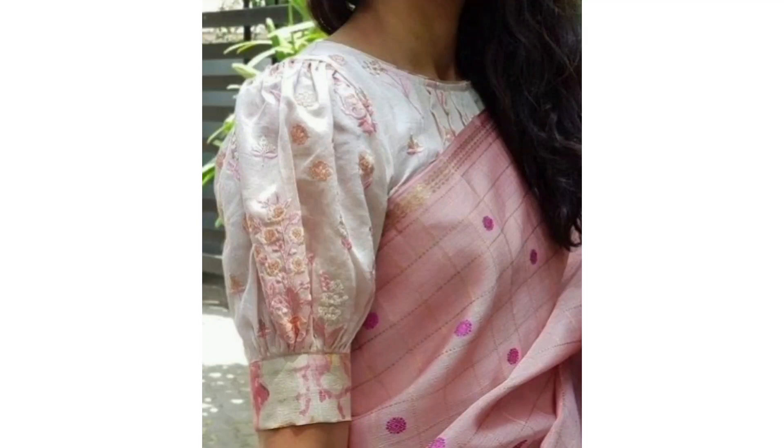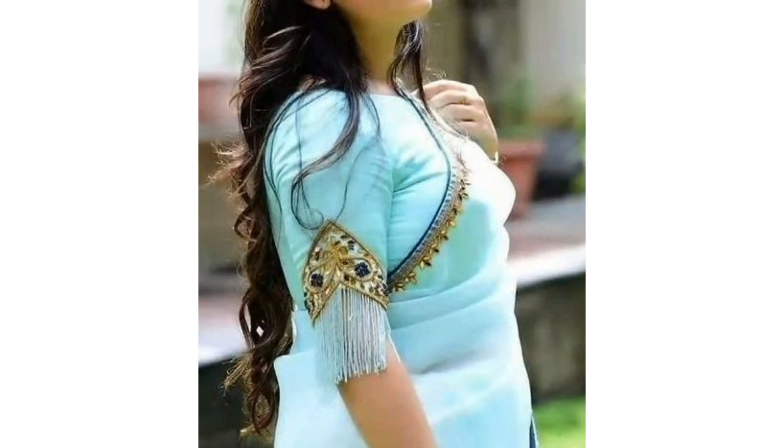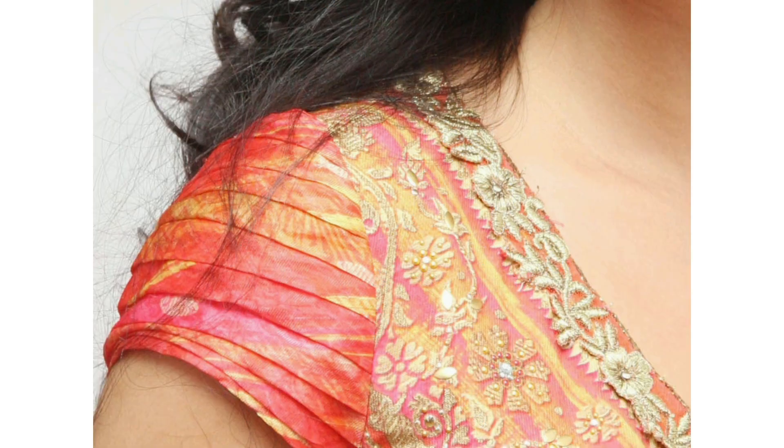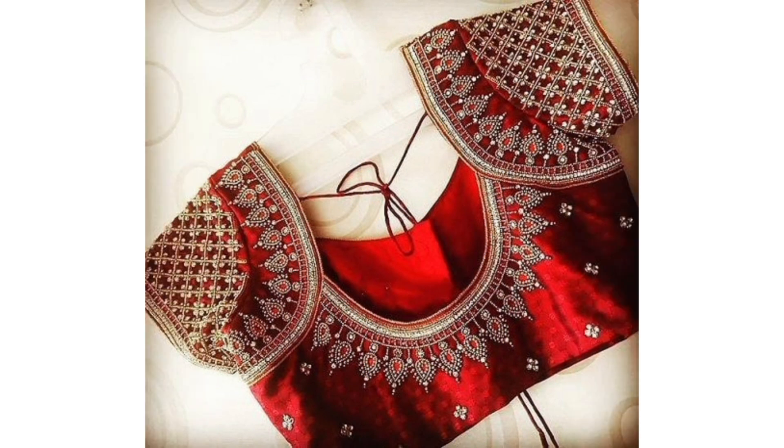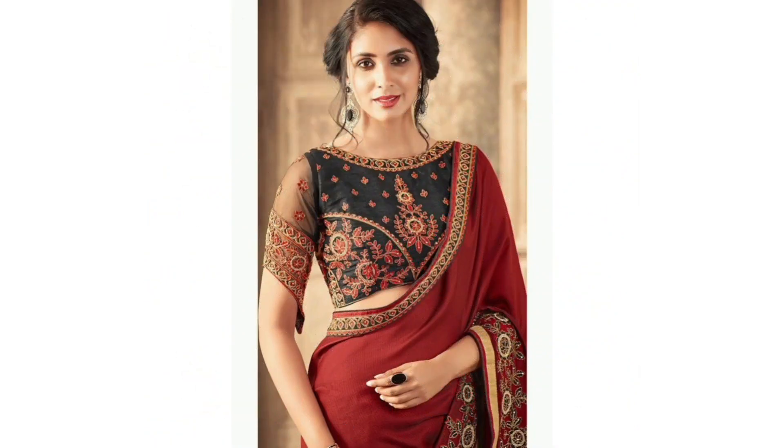Hello everyone, welcome back to my channel. Today I will show you a lot of blouse sleeve designs and a little bit of a trend. I will show you a lot of blouse designs.